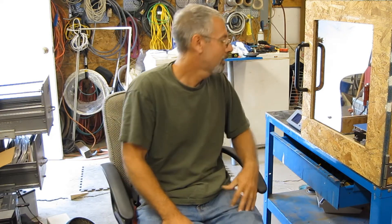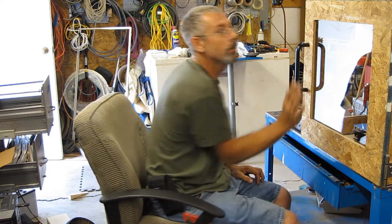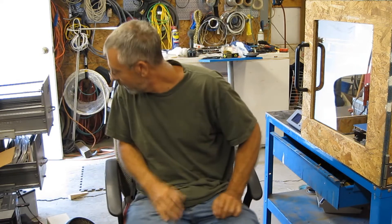I appreciate you guys coming by to watch what I'm doing with my printer. Please like, subscribe, and share it with your friends — I really appreciate the encouragement. Thanks for stopping by, and thank you to all my subscribers; it really encourages me to make these videos.